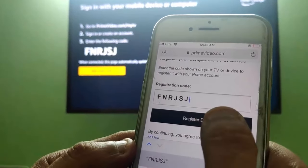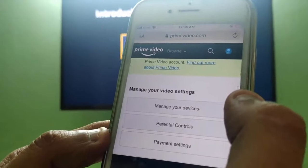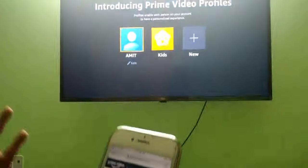Now just click on Register Device — that's it. On clicking, you can see you are now logged into Prime.